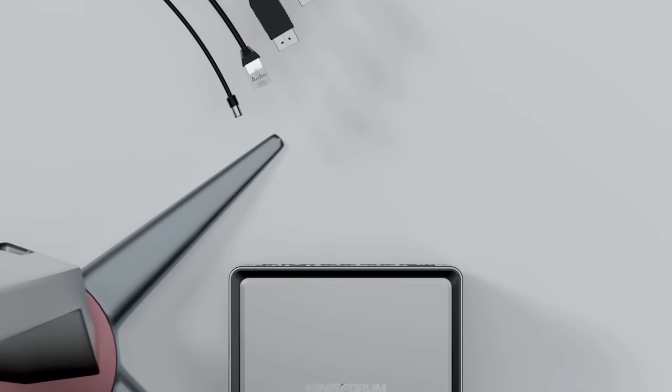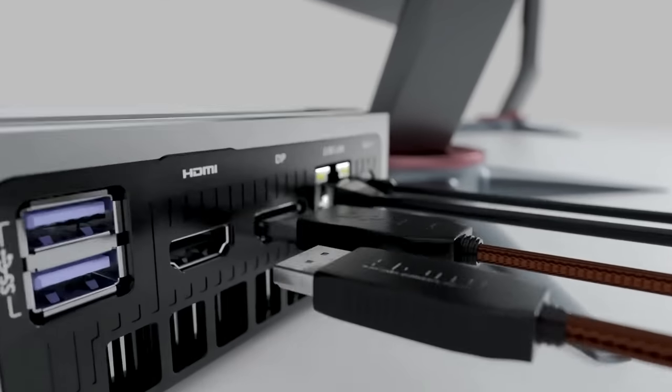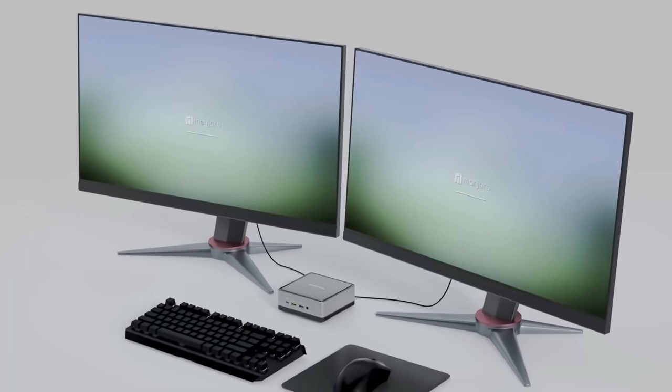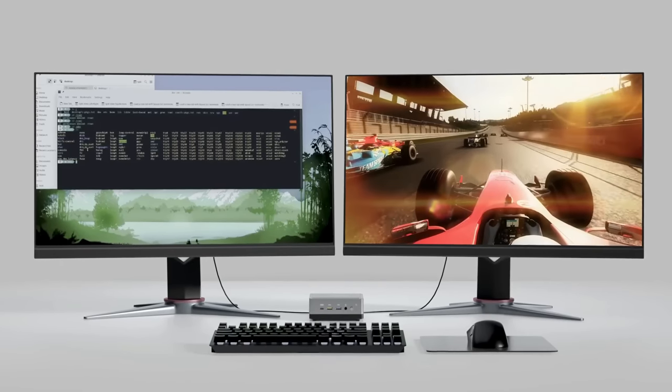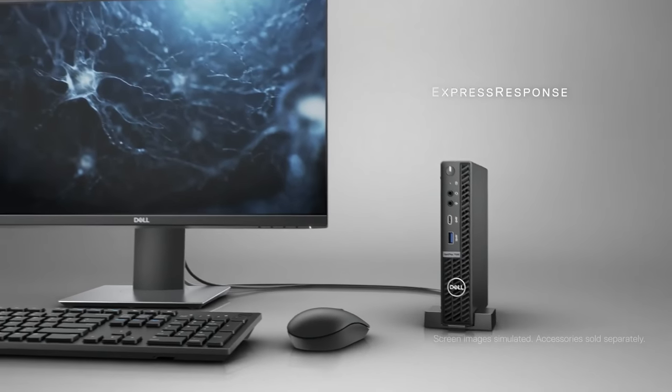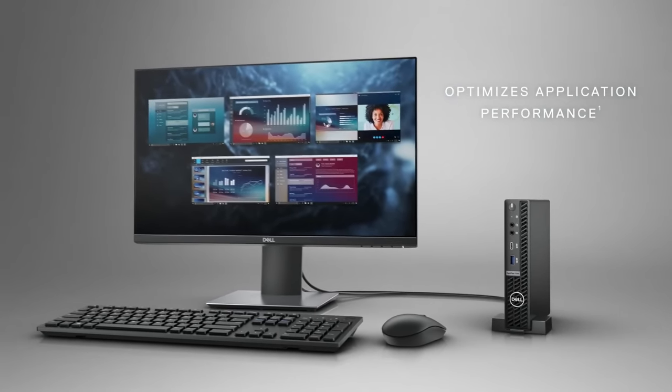Mini PCs, also referred to as thin clients, can be integrated with your choice of monitors and peripherals such as a webcam and more. Mini PCs can stay hidden out of sight, either under the desk or behind a monitor. Despite their small size, Mini PCs are as functional and compatible with software as traditional PCs.